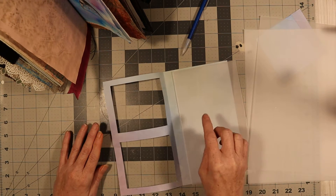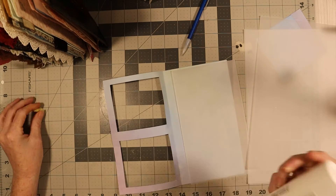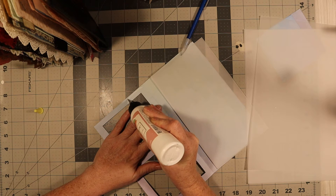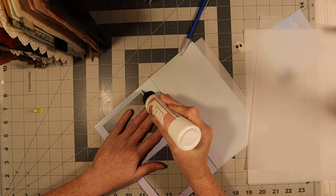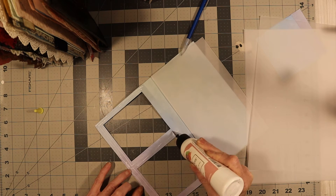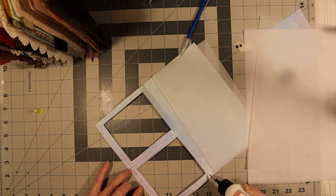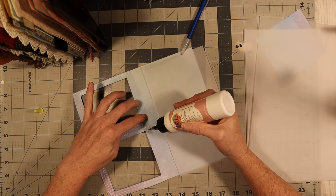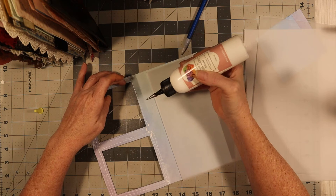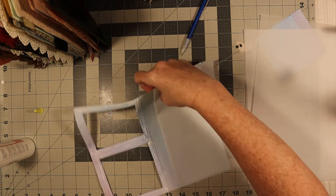Now I just need to glue it down. We'll have a pocket here of vellum, and the vellum will strengthen it — make it not so weak. The vellum is real stiff to begin with. We're going to glue this side. You can use Fabri-Tac if you want because it's a silicone and it won't buckle. I'm going to use this art glitter glue. I'm just going to glue here and here because the vellum is going to glue to this paper. I need to make sure it doesn't move.